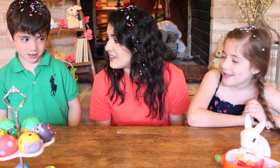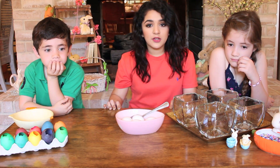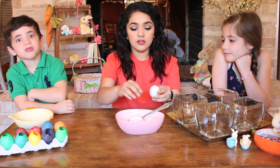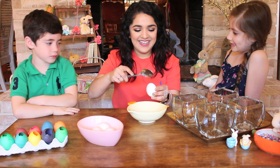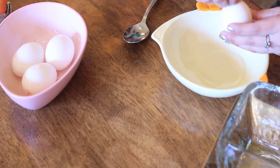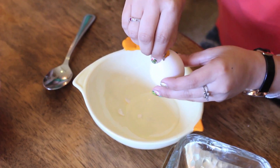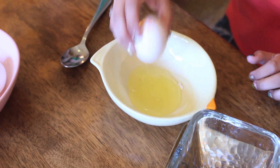Alright, so we're just gonna get right into the video. First, what you want to do is get your eggs and crack them so you can get the yolk out. You just go like this — make a little crack and then make a little hole at the top. You want to have a bowl so you can put the egg yolks in, and then just empty it out like this.